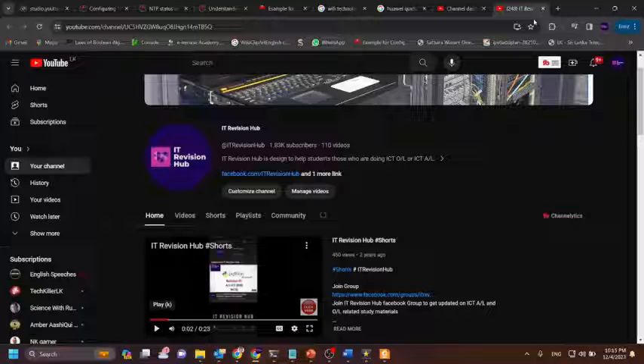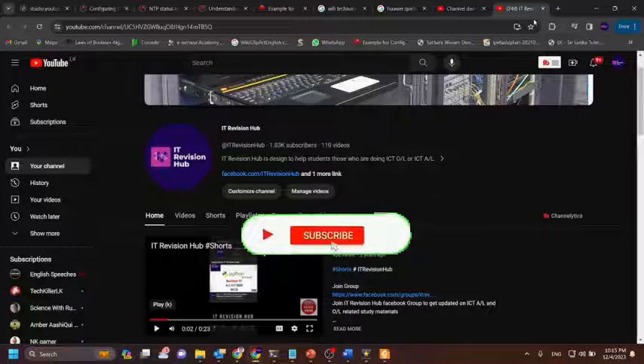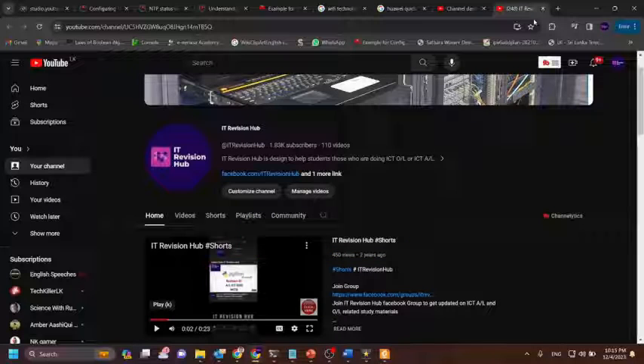If you haven't already subscribed to my channel, please press the subscribe button below and press the bell icon in order to get notifications of my latest videos.